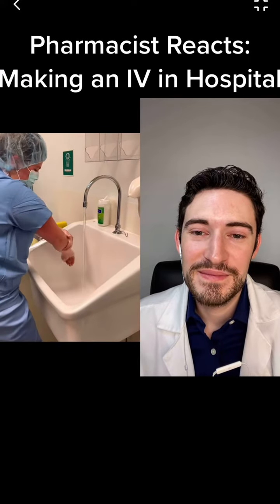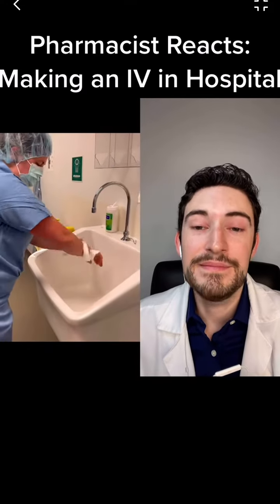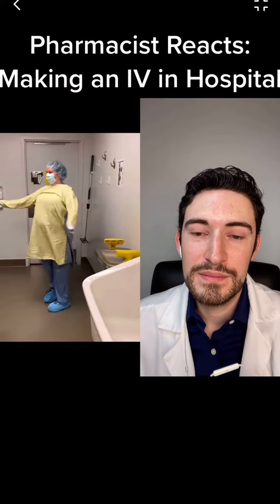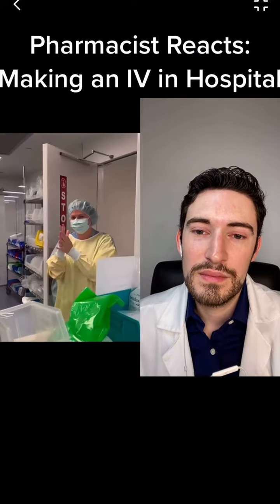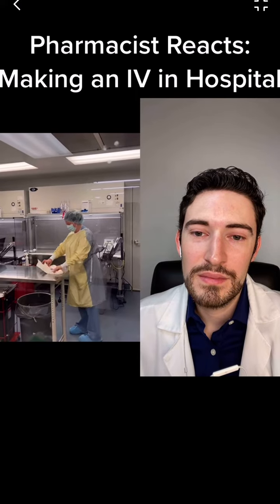We're going to do this every time we go into the IV room — it doesn't matter if you've already been in there for the day. Drying everything off after we have washed thoroughly, putting on our gown, grabbing some sterile gloves, and we're going to put those on after our alcohol dries from our hands.